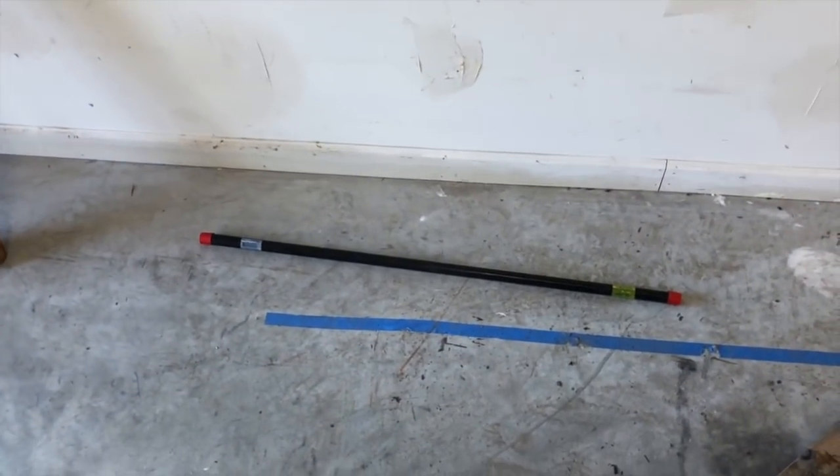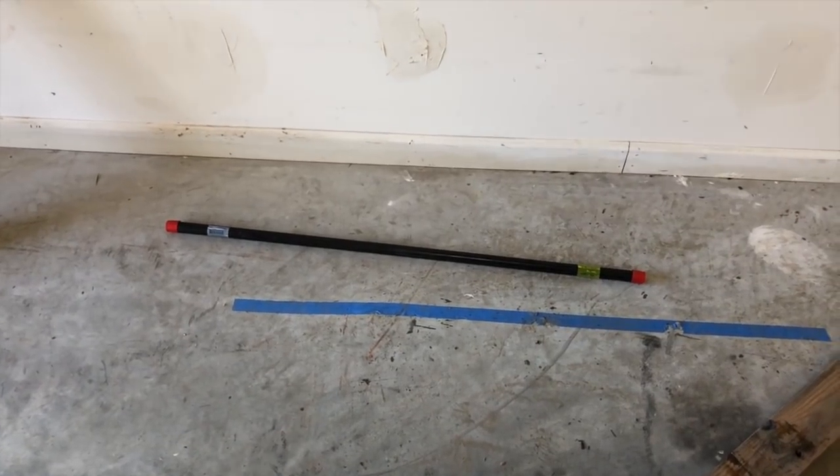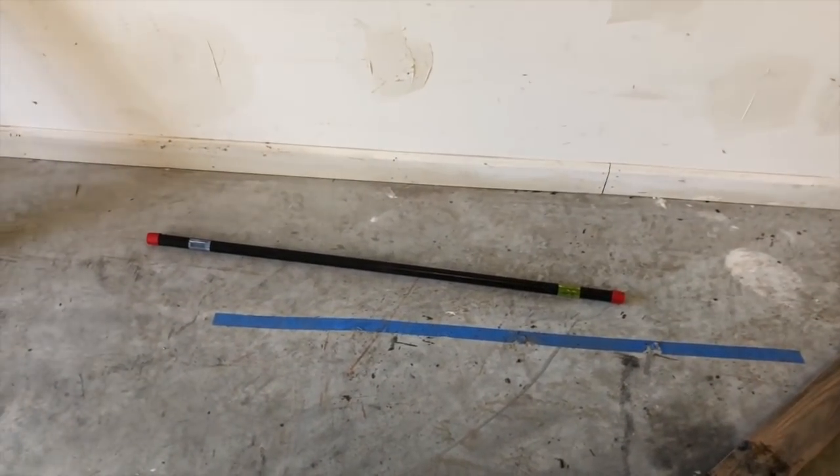Anyway, these bars cost about ten dollars at Home Depot or Lowe's, so they'll save your back, that's for sure. Thank you, bye.